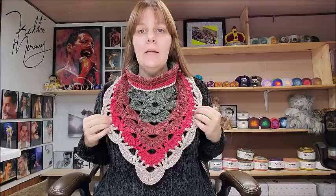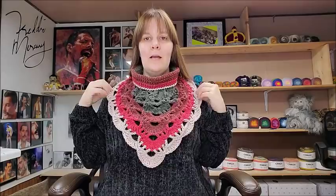Hi everybody, this is Crystal. So today I'm going to show you how to make this cowl here with the turtleneck on it. Ain't it a beauty? That's pretty, isn't it? I think it turned out nice. I like it.